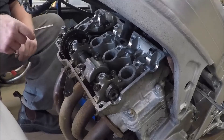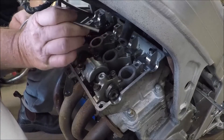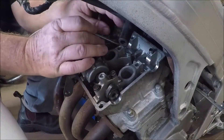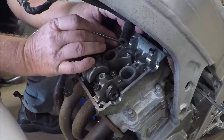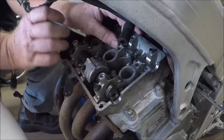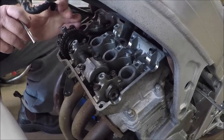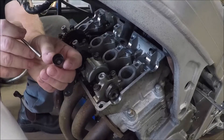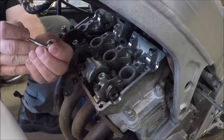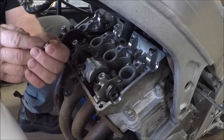I have my little magnetic proddy tool and I'm using that to remove the buckets. Underneath those buckets is a shim, and so far invariably they've all been stuck inside the bucket — fortunately that just means we're not likely to lose them.